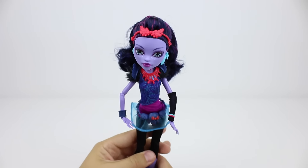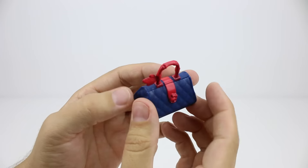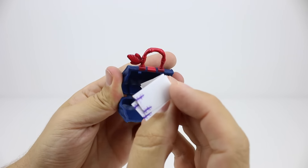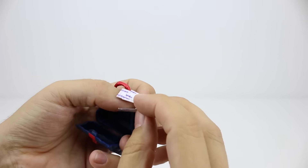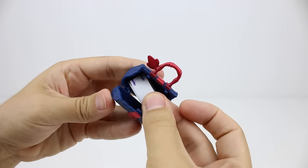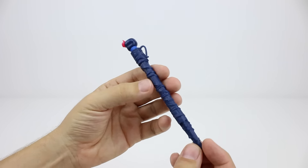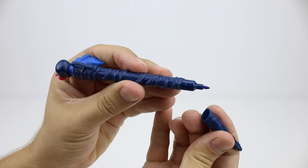We should check out what other accessories she came with. First is her bag. I wonder if there's anything inside — yep, there's this notepaper. I guess this is meant to be a walking stick. Let me know in the comments if I'm right. It also becomes a pen which is really handy.